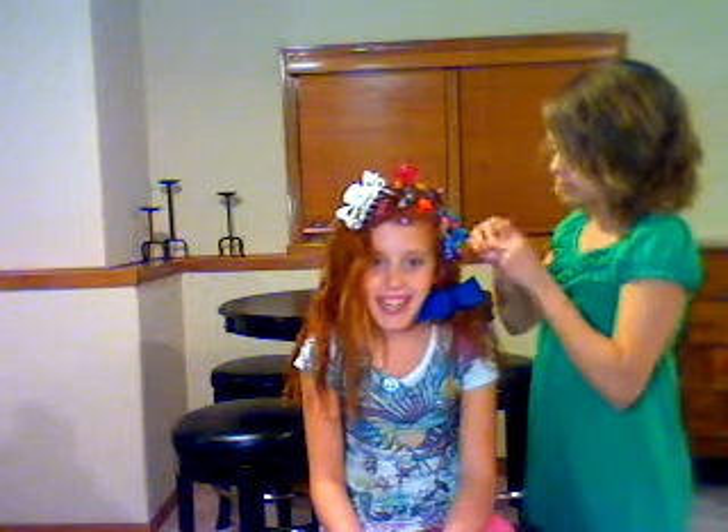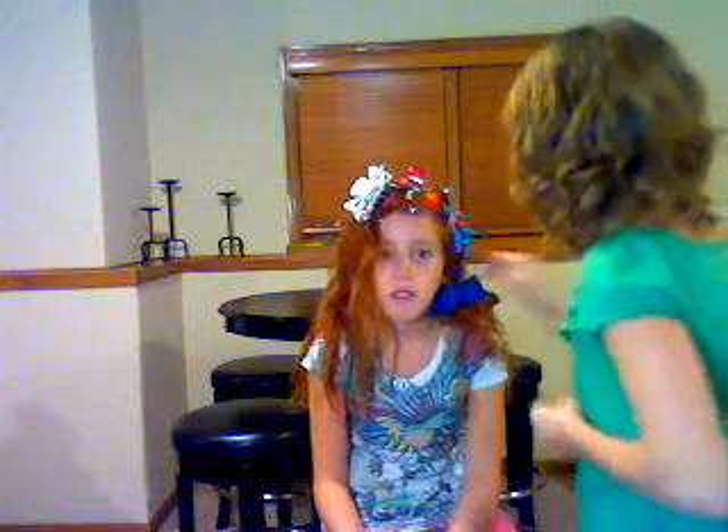Eight, twelve, eleven... twenty-one. That'd be so cool to go to school like this — I would do it if it were crazy hair day. You just gave me a grand idea!